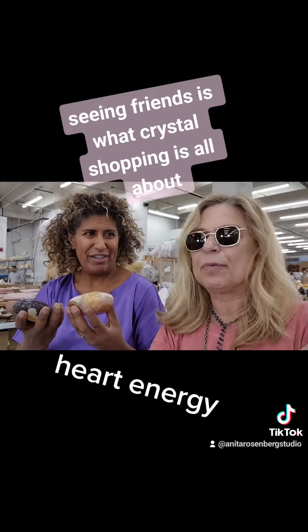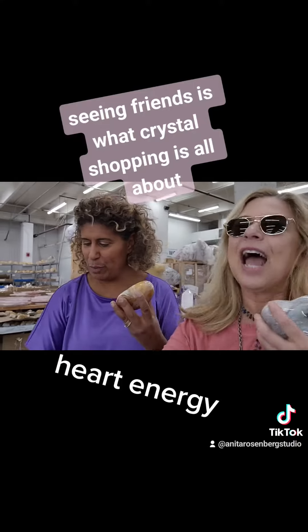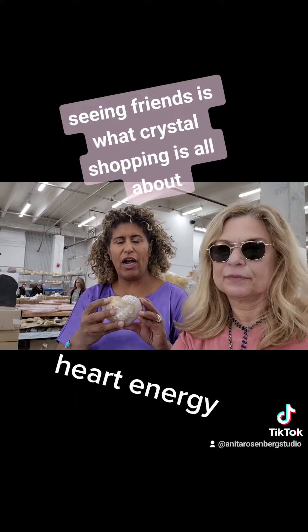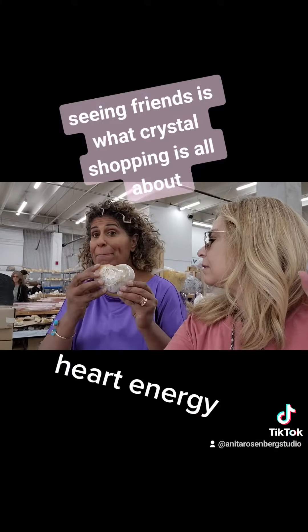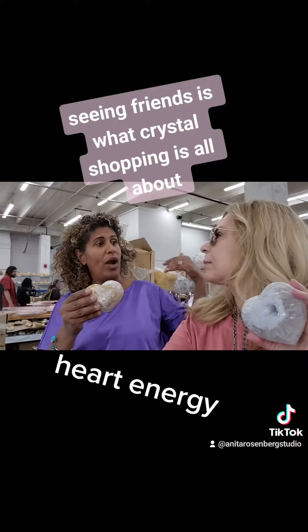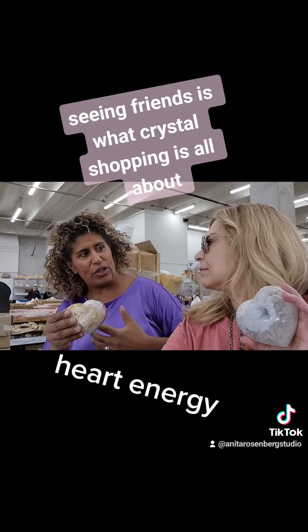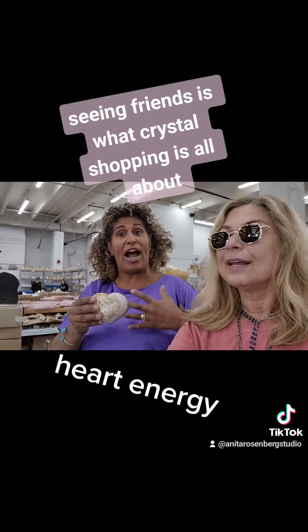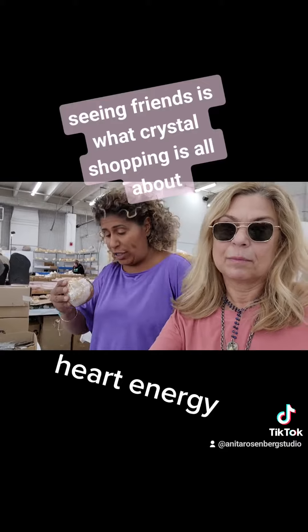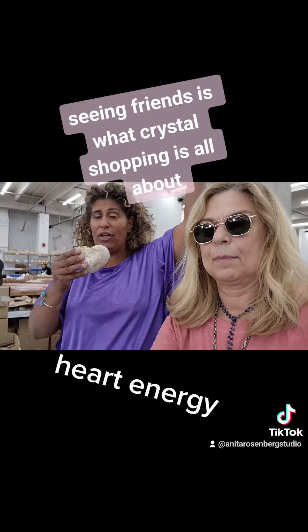I'm about hearts right now. I just feel like the planet is so sad. More heart energy is kind of needed. I think the heart energy is very needed. I think balancing the mind, body, and spirit is needed. I think we got away from that for a few years. They're putting the fear into us, and we're trying to get back ourselves, our higher selves, get reconnected.